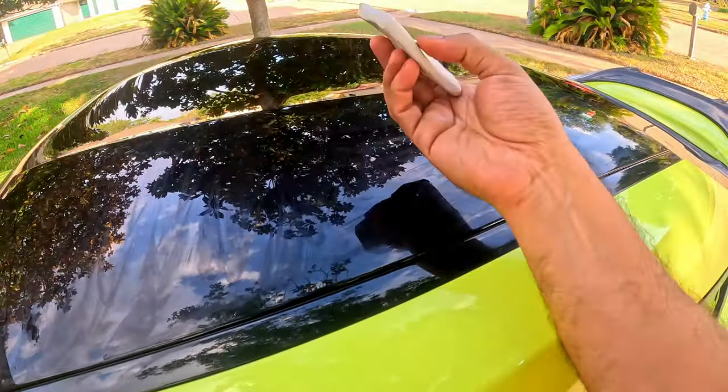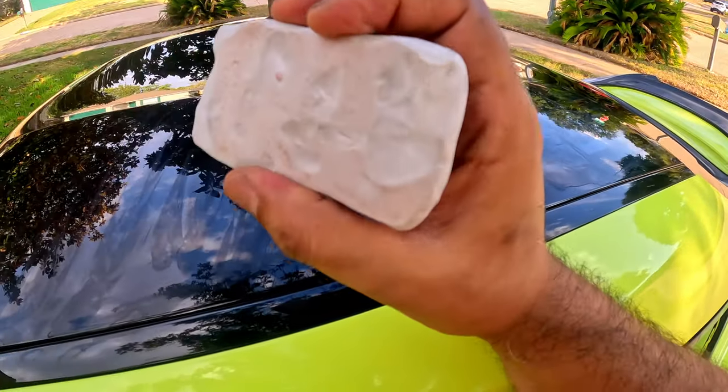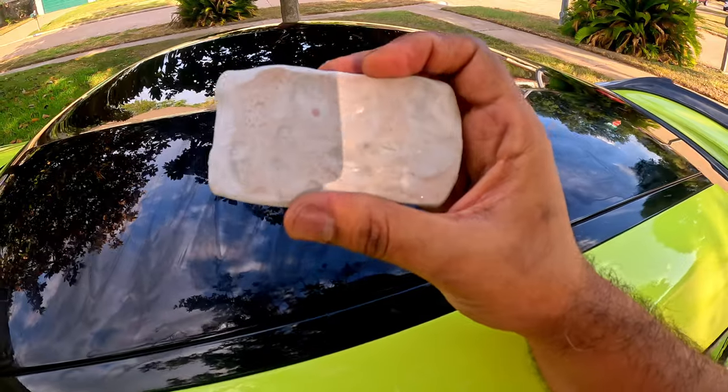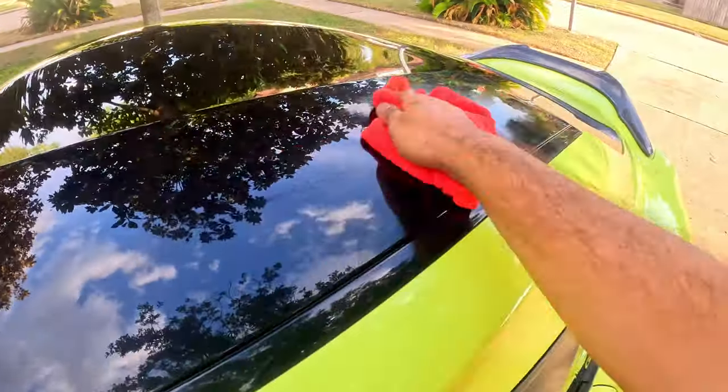Look at this — all the dirt that came off the car. The car was clean, but there are still dirt and contaminants on the paint. The next step is to clean it and wipe it off with the microfiber towel.